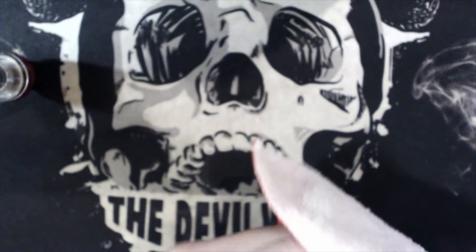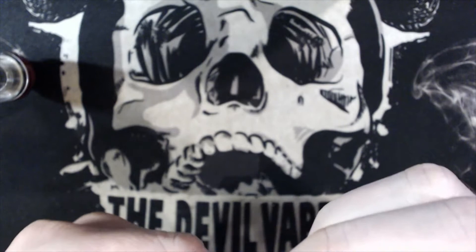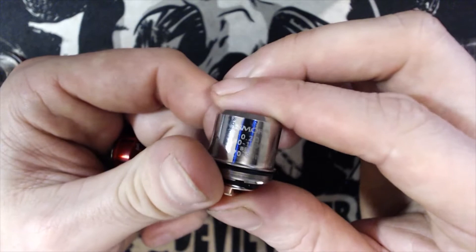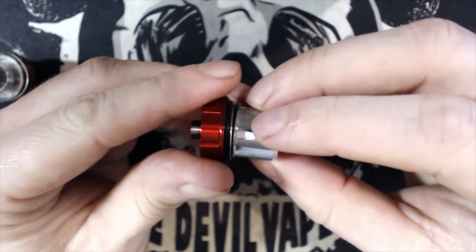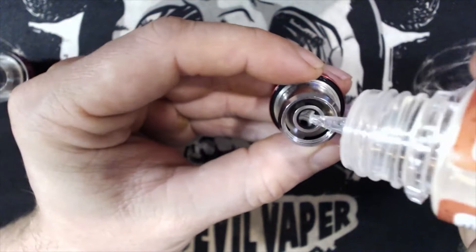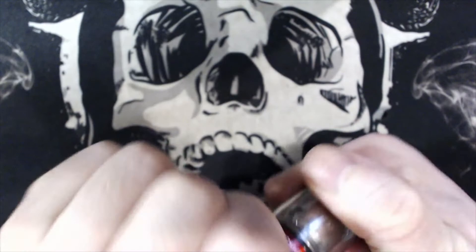We're putting in the X Baby T6 coil that came spare with the kit. This is a 0.2 ohm coil, best 40 to 110 watts, optimally 70 to 90 watts. You can see the coils and their new airflow design. To install, simply screw the coil into the base, tighten it in, then prime it by putting a few dabs of e-liquid down the center. Screw the tank back together and make sure it's tight.